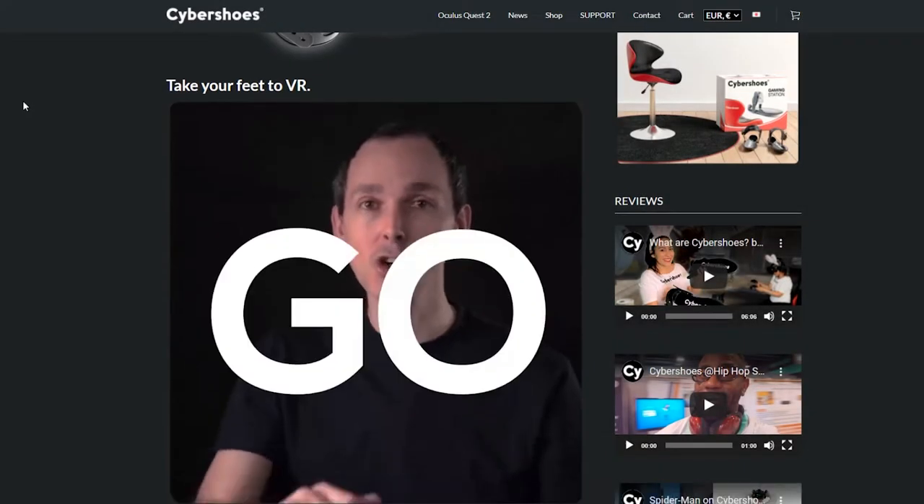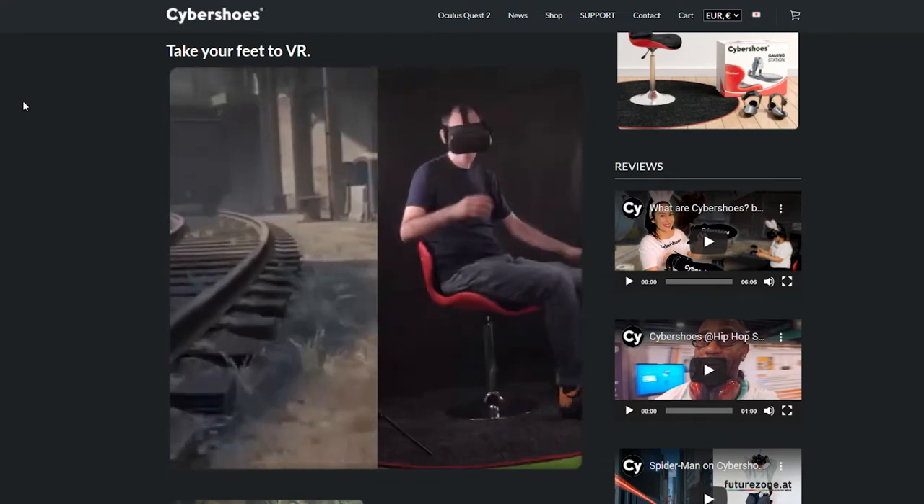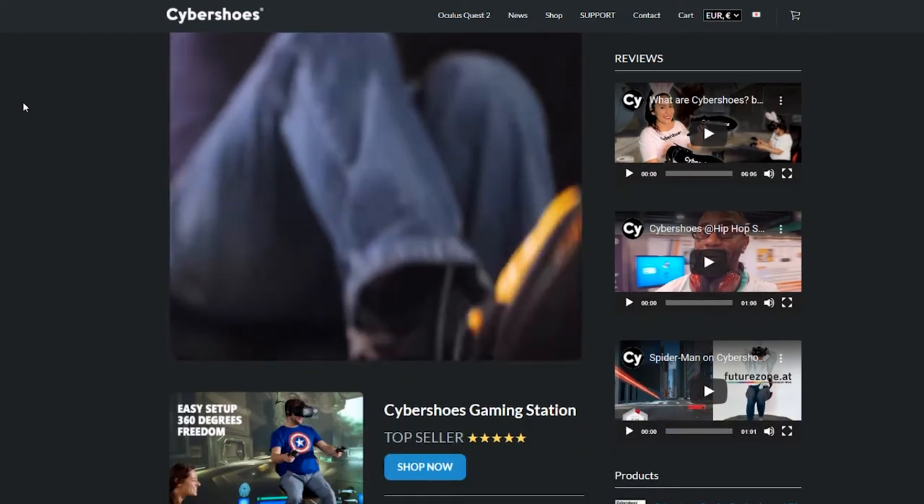Today we're talking about Cybershoes. As you know, Cybershoes and VR Essentials have a special bond — a partnership where we've been commissioned on several different occasions to produce exclusive content for them. Generally speaking, when a brand comes to us and we're asked to produce content, we do it really because we believe in the products and we try to tell a story that is dear to us.